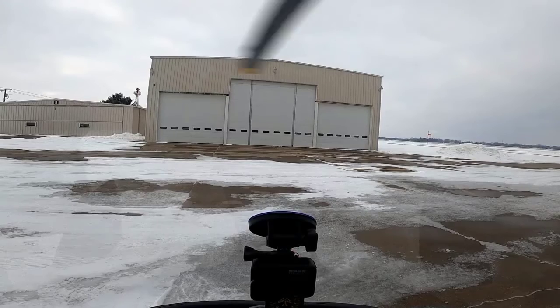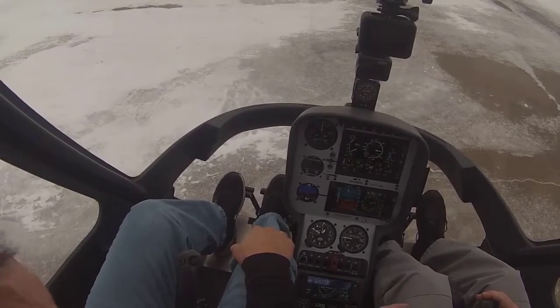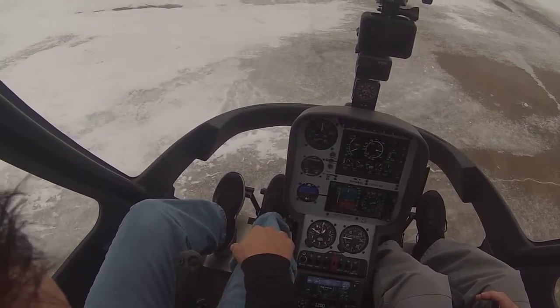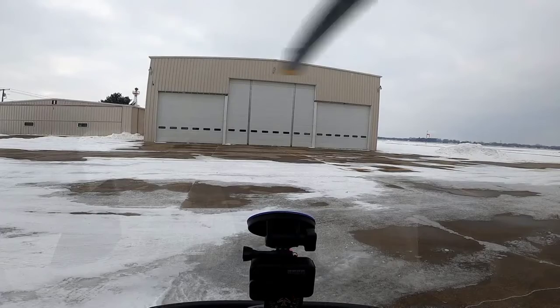Here we are sitting on top of snow and ice. When I rolled off today, I added left pedal and we didn't rotate. But if I would have rolled that throttle off fast and didn't add any pedal, we could have turned the whole aircraft. I see that a lot with people I don't train — they never add that pedal. It's just something easy to do so you don't rotate the aircraft.